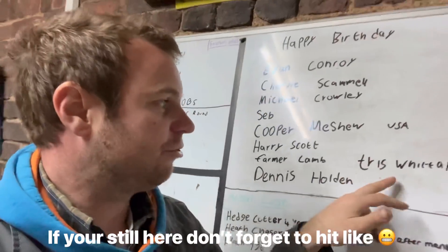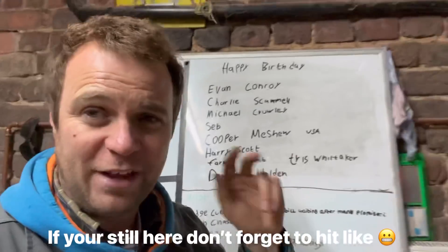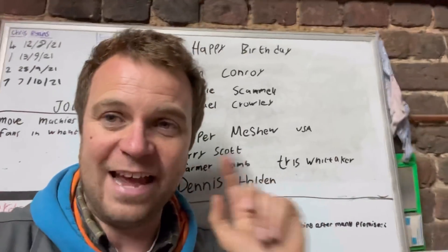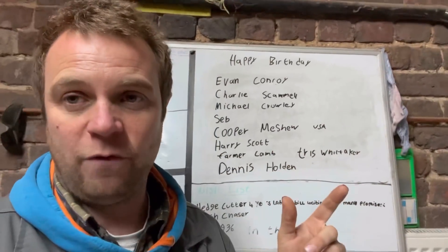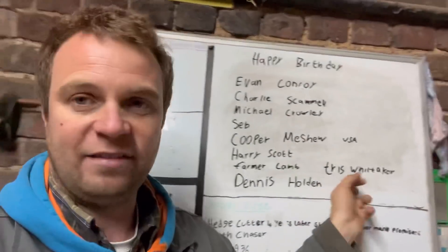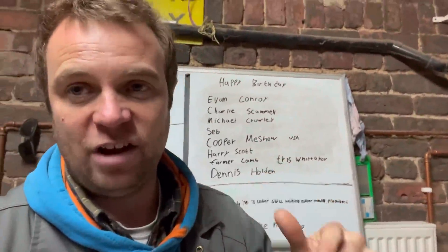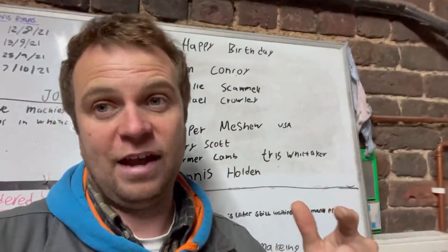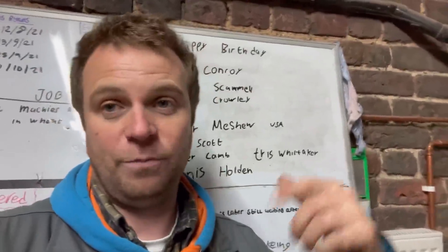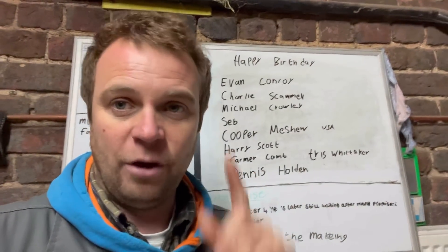Obviously the USA is nearer to Canada than we are - that's why I mentioned that. Harry Scott, farmer lamb on Twitter, and Tris Whitaker as well. Dennis Holden's birthday isn't today but he's 85 and I think he's the oldest person watching the channel - got a message from one of his neighbours asking for a shoutout. I don't normally do shoutouts unless it's your birthday but I've made an exception. Anyway, I've got to get showered, changed, and do another COVID test - lateral flow this time. Got a PCR for tomorrow because I've got to go and talk to some farmers in Garstang. See you tomorrow.